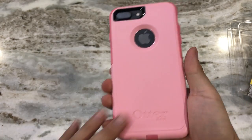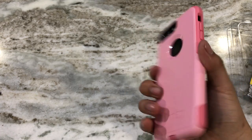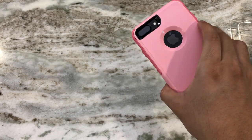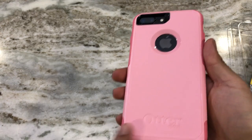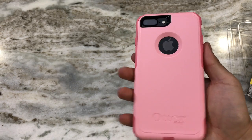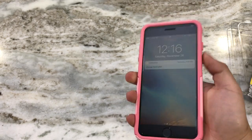All in all, I'm really liking the Commuter Series case for the iPhone 7 Plus, especially in this color — it looks really nice. Remember, guys, the link to this case will be in the description box below. If you liked this video, please like and subscribe for more videos. Thanks so much for watching!